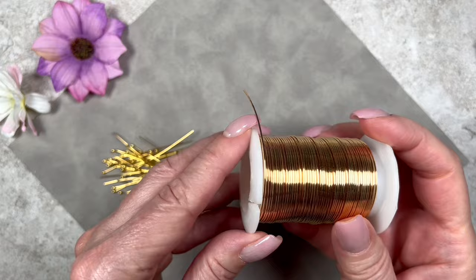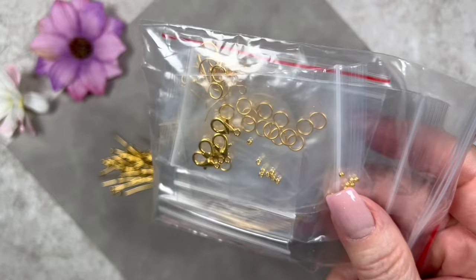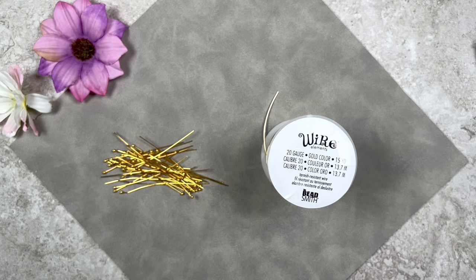I'll also be using jump rings and lobster clasps from the finding starter kit that came in the box — I'll pull those out later. Now let's get started. I'll begin by creating some beaded components and dangles.